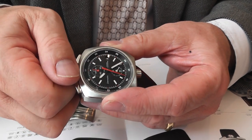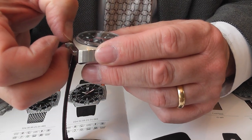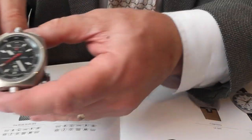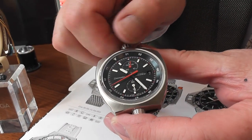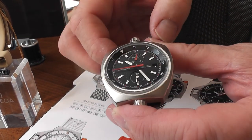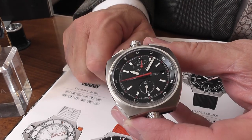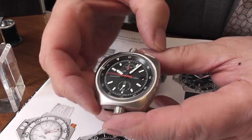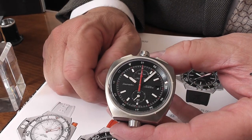If you unscrew and pull out to the first position, you have a rapid date change — as you can see the date changing like so. When the crown is pulled out, you stop the watch, enabling you to set it precisely. The chronograph is operated like so.